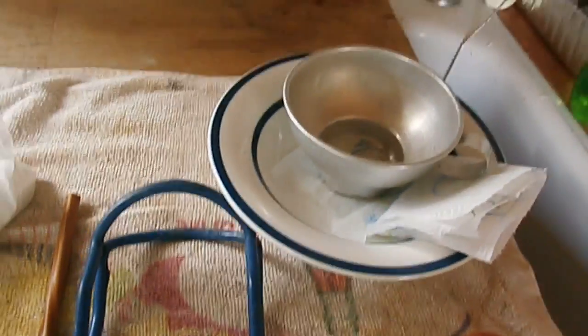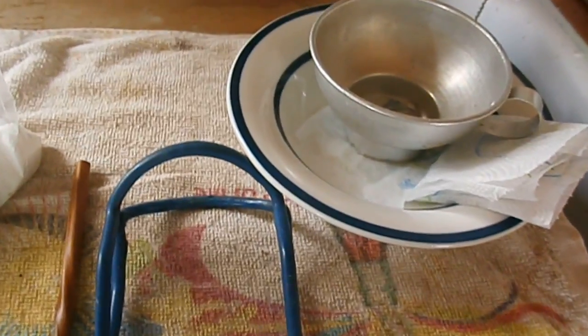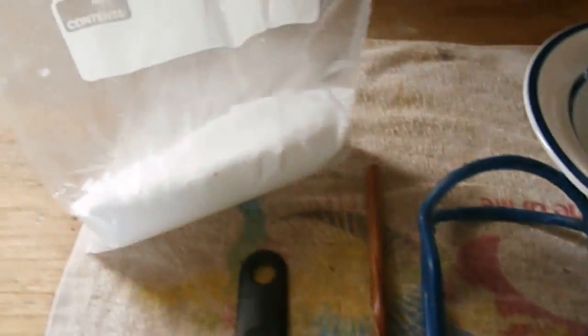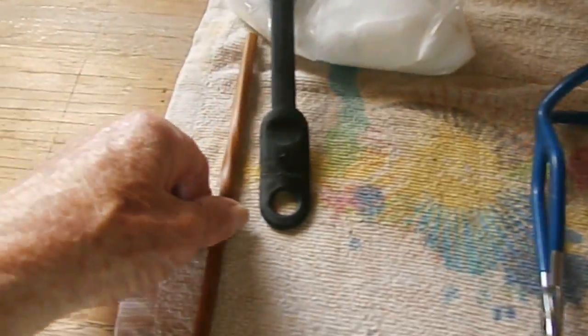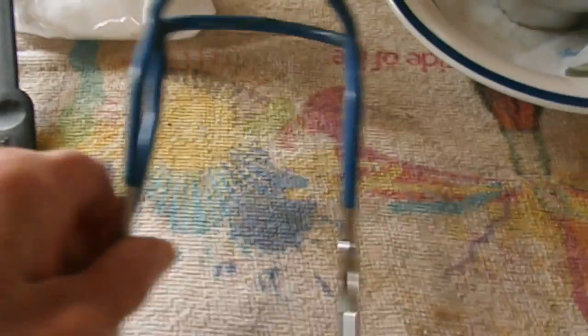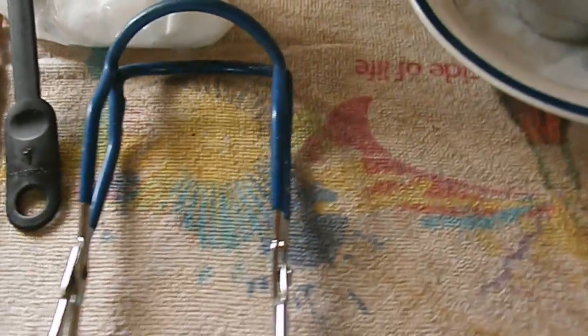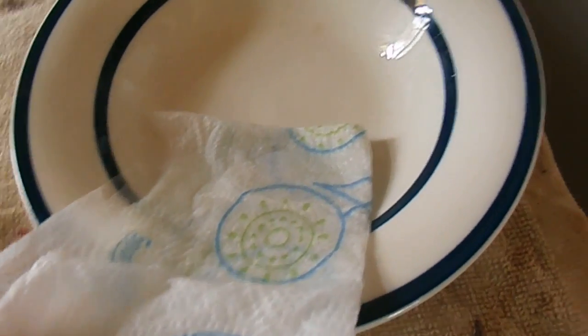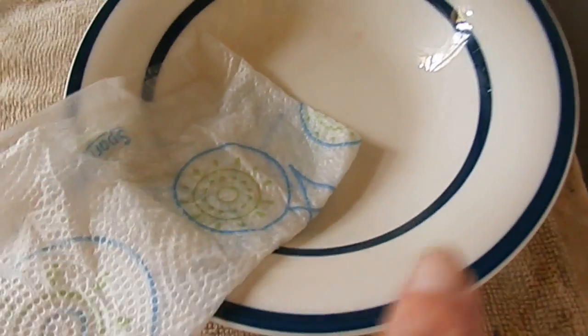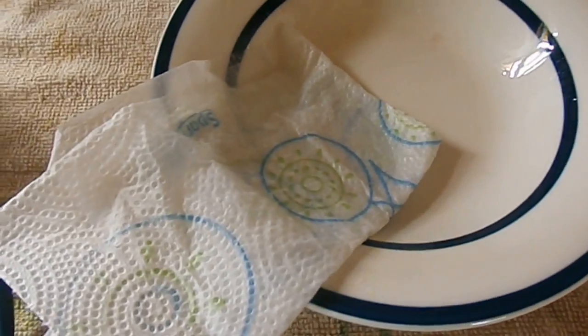As I get ready to can the beans, I'm waiting for them to come to a boil. I wanted to show you what I have: I've got my salt — I'll put one teaspoon of salt per quart — a teaspoon measuring spoon, a chopstick to de-bubble, jar tongs to pick up the hot jars, a canning funnel, a paper towel soaked in vinegar, and a little bowl to set my jars in while I'm filling them.